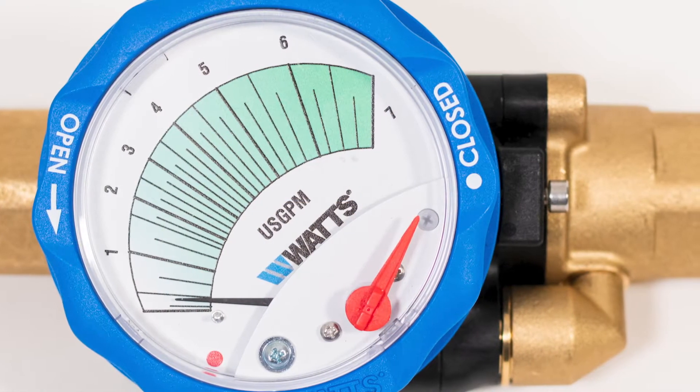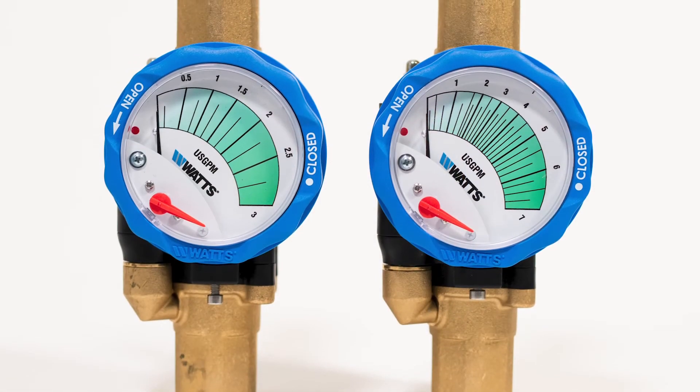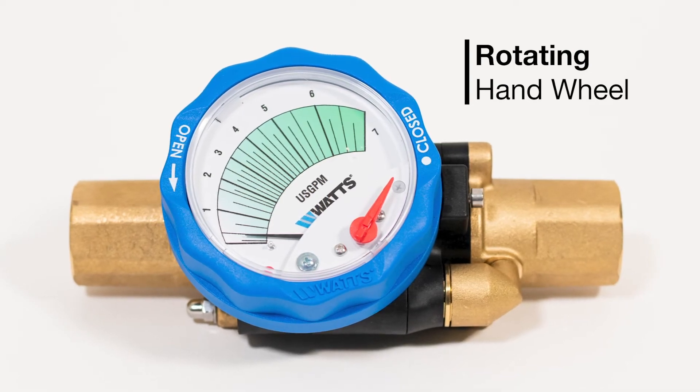Designed for unparalleled speed and convenience, Idraset features an easy-to-read flow rate gauge and an ergonomic handwheel that's easily rotated without the use of tools, making it easy to read and set the flow.